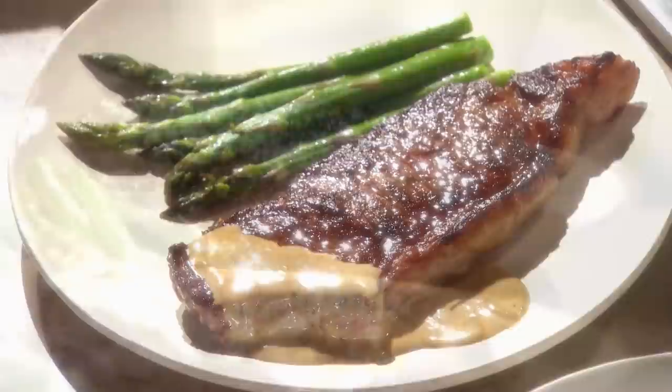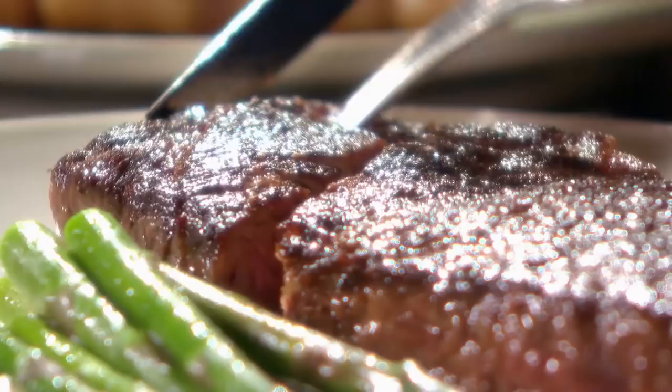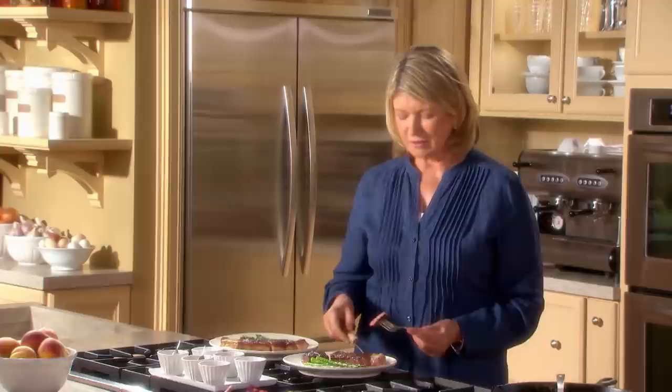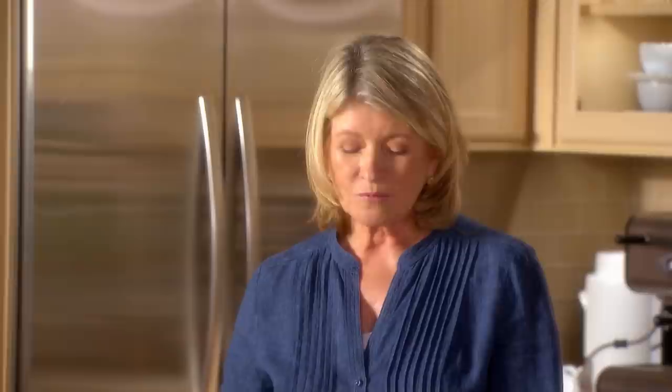Now I bet you'd like to see the inside of the steak — I'll just take a slice right here. That looks like a perfect medium-rare. Just a little bit of that Dijon mustard sauce. Perfectly cooked — tender, juicy, and very delicious. Pan-seared steak.